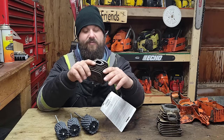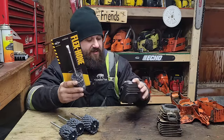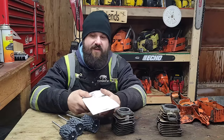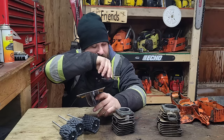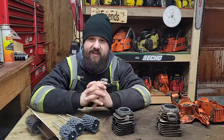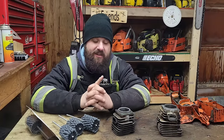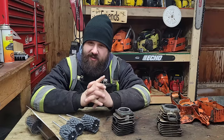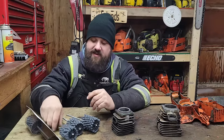I'm going to demonstrate on a random cylinder — I grabbed a 630 Super cylinder. It is glazed. It looks like it has transfer but it does not. These are not for taking transfer off; you still have to manually do that. These are for getting rid of glazing so that you can reseat rings. If you don't take the glaze off, some aftermarket cylinders don't have enough crosshatch and it takes a long time to break in rings, especially a hard ring like a Caber.